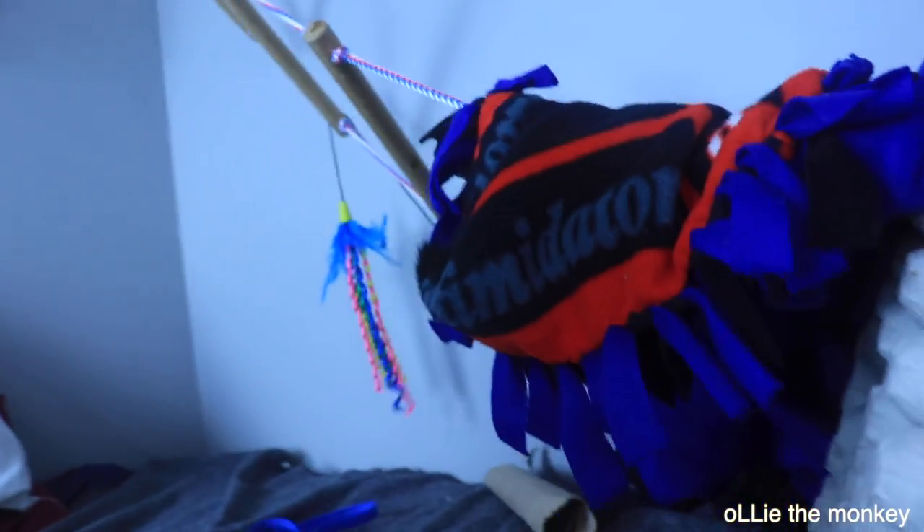But it doesn't hurt him. They grow back really quickly. Ollie really likes the grit.